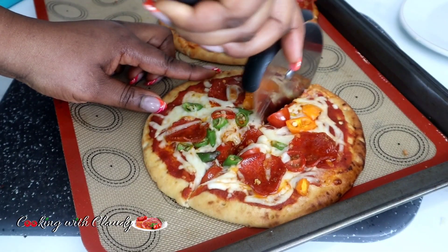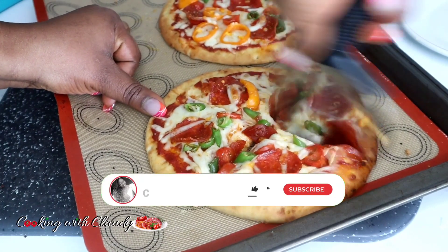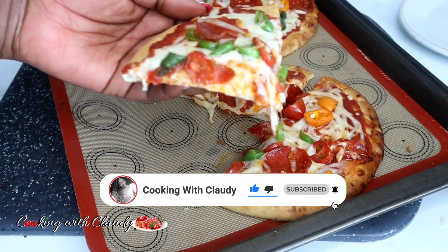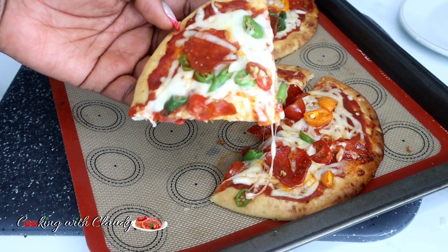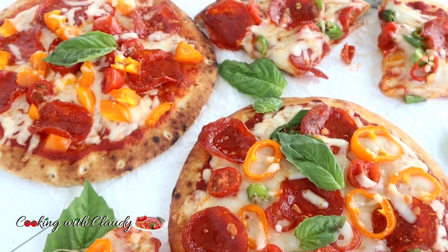This is the pita bread pizza! If you're new here, please go ahead and hit the subscribe button, turn on the notification bell, and like this video — trust me, any recipe you see here you're gonna love. I just want to take a minute to thank everybody who checked up on me during my burn on my hand; I really appreciate you all.